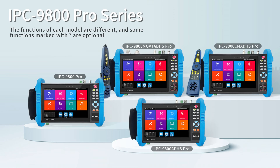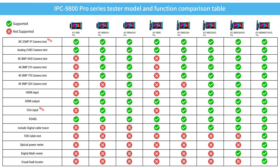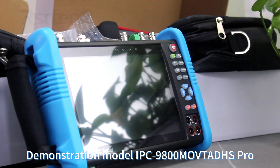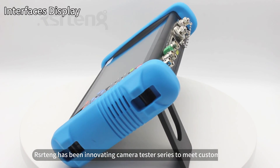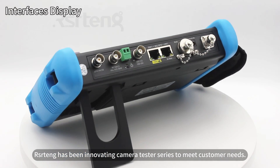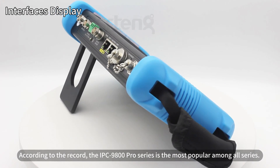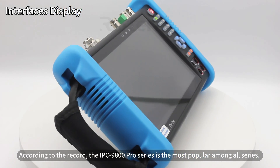IPC 9800 Pro Series. The functions of each model are different, and some functions marked with an asterisk are optional. RSR Tang has been innovating camera tester series to meet customer needs. According to the record, the IPC 9800 Pro Series is the most popular among all series.